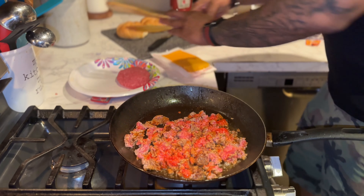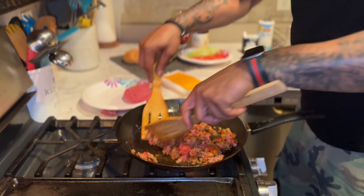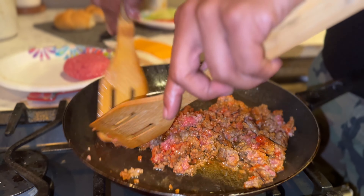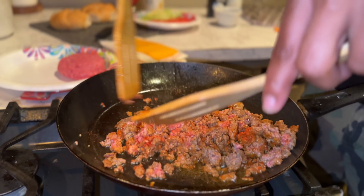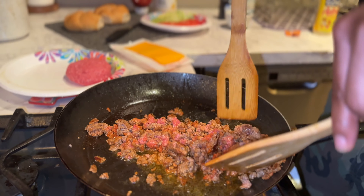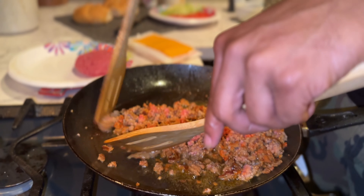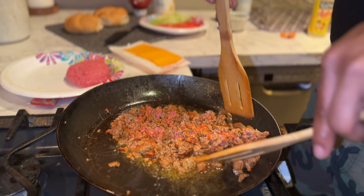All right, that's all set up. Let that meat cook right there. Let me know in the comments if you ever had a chopped cheese, because I know this is spreading to other states now, becoming the thing right now. It started in Harlem and then it started going to the five boroughs.